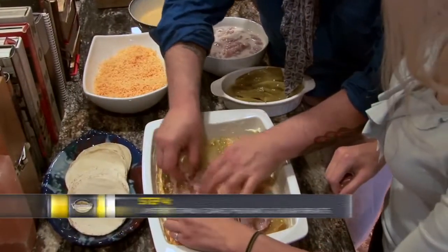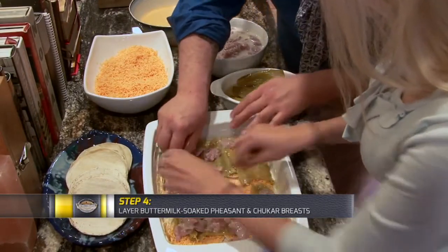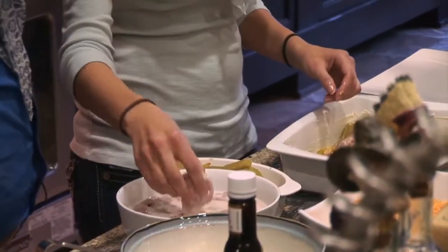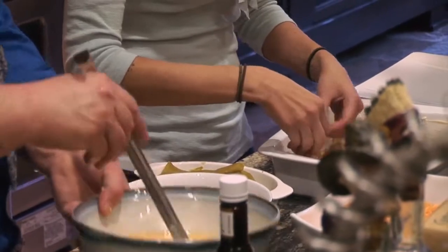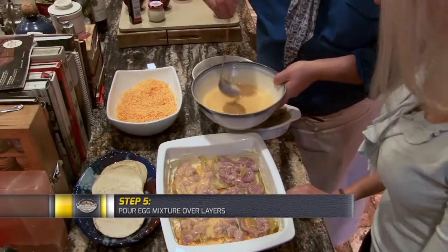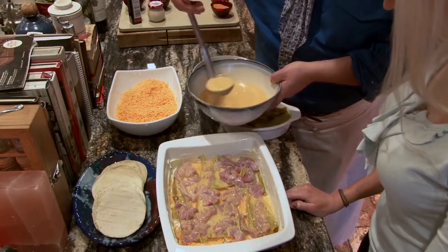Then we want to take some of these chukar and pheasant breasts that have been cut and lay them in here. Then we're going to go in with some nice eggs — just scrambled eggs. Oh, this is starting already to look delicious.